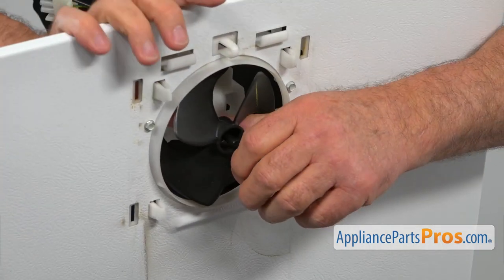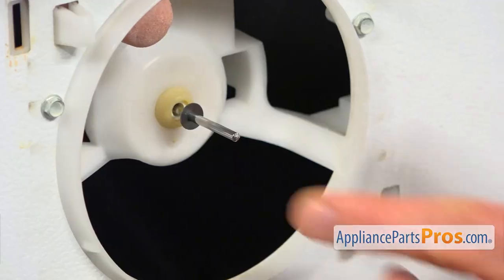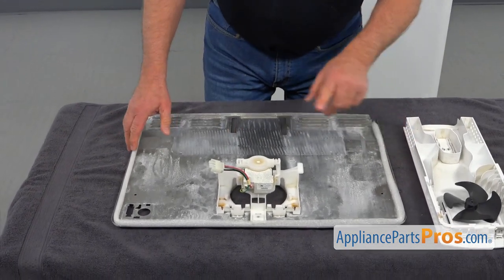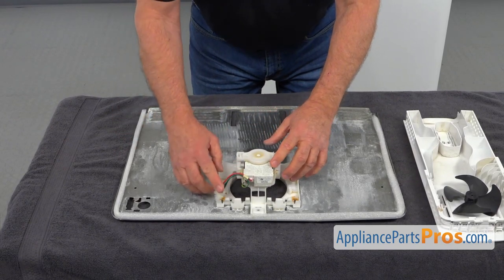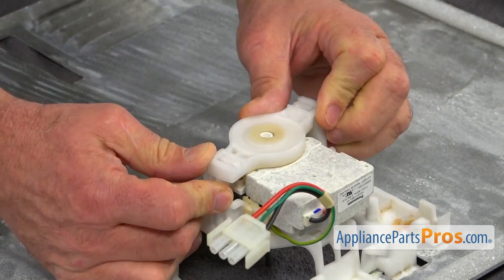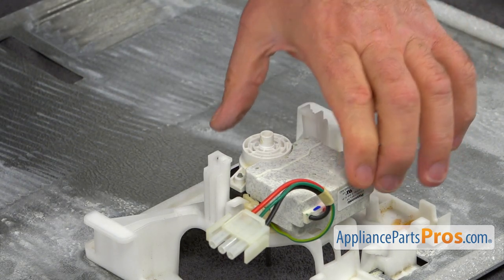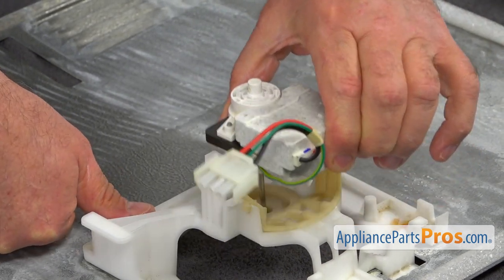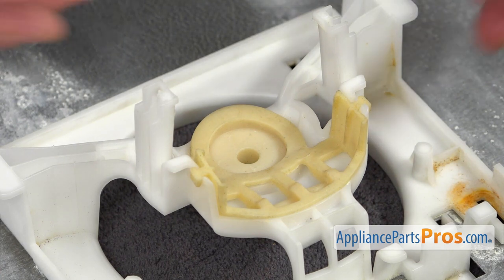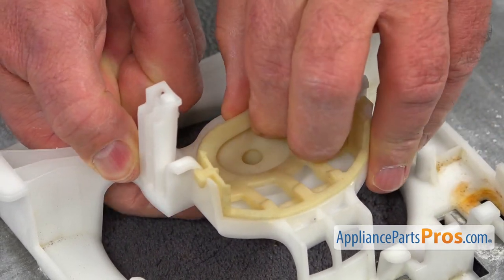Now I'm going to remove the fan blade by sliding it off the shaft. Next, we're going to remove the little washer. Then I'm going to place it down and remove this rear bracket — to free the motor, we need to turn this rear bracket counterclockwise. Now I'm going to lift it off and put it aside; we're going to use it again. I can now pull out the motor. This is our old grommet and we need to get rid of it — I'm going to push it from outside in and pull it out.